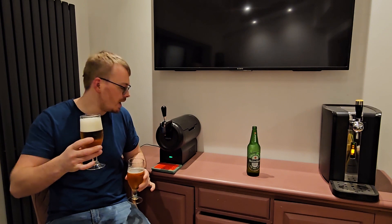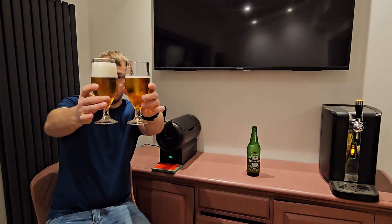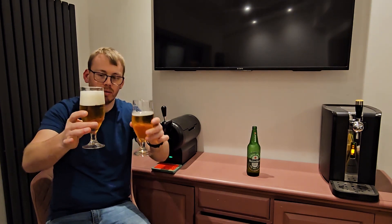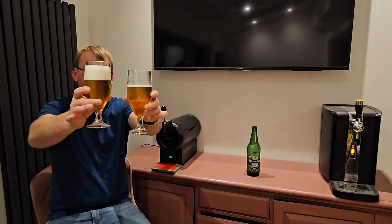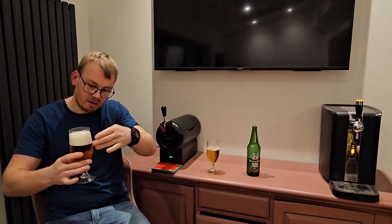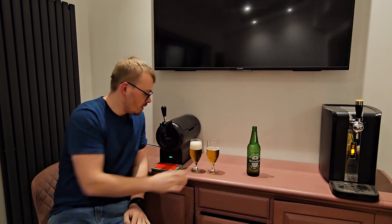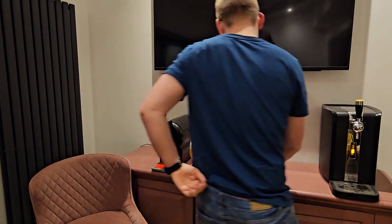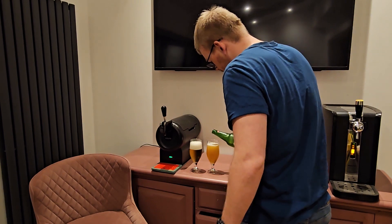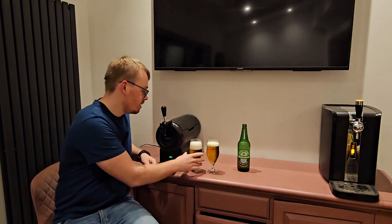It does feel a lot colder out of this machine though, for some reason. Colour-wise we're probably about the same — this one might be slightly lighter, but they're both quite a golden nectar colour. You obviously saw that I got a massive head on this one, which was two and a half, three fingers. We'll top this one up to the same level so we can see the differences.